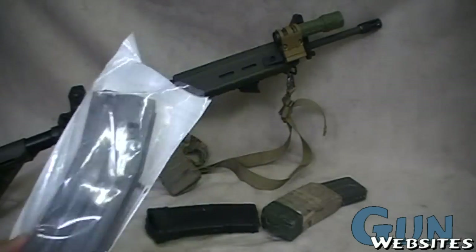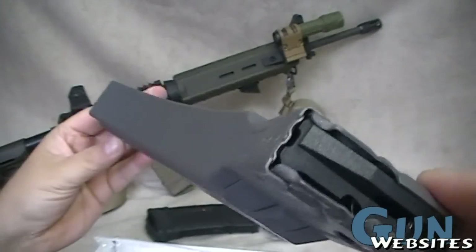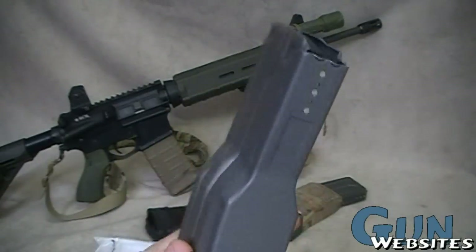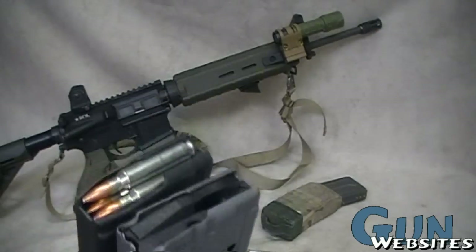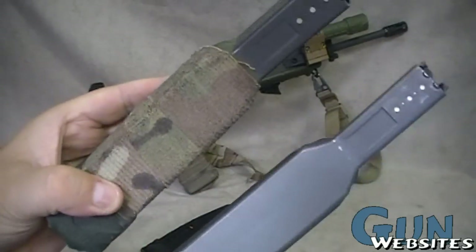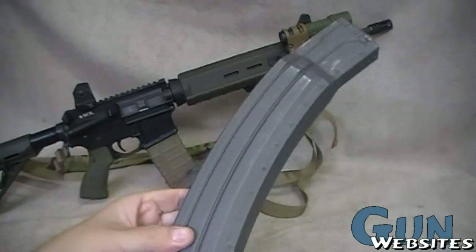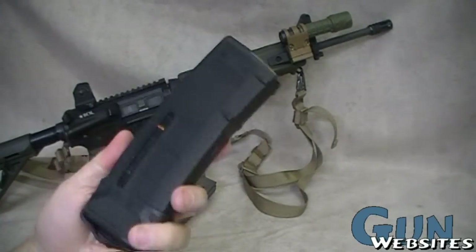They're not inexpensive; however, compared to some of the other high-capacity mags out there, they're not real expensive either. They're definitely not short — it's a long magazine. But again, 100-round quad-stacked. I guess four stacks of about 25 in there. The top is just like a regular magazine, then it widens out like the 60s do, but quite a bit longer — almost double the capacity of a 60. This is the same as more than three of these 30-round magazines.